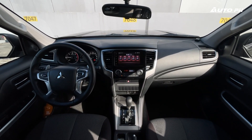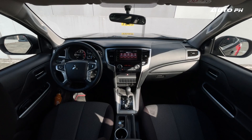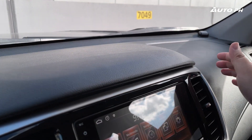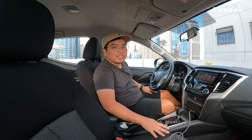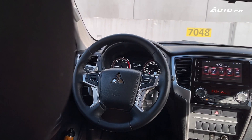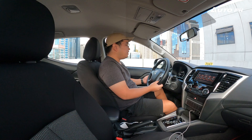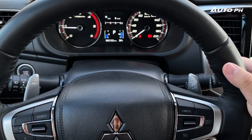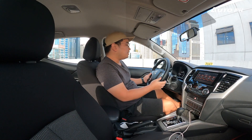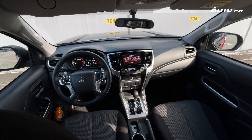The interior is very Strada — basic and simple, but easy on the eyes and very well built. The hard-touch plastics on the dashboard and door panels feel solid, and the seat fabric is really nice. The steering wheel is shared with the Montero Sport, is tilt and telescopic, and comes with paddle shifters. Everything still looks good, though it is starting to look a bit dated.